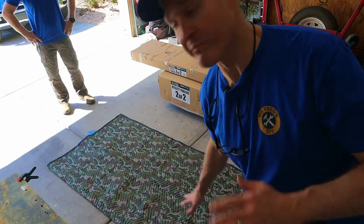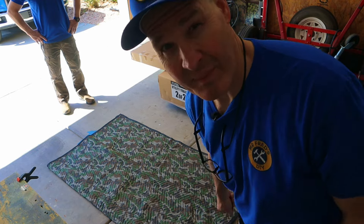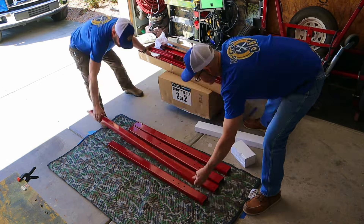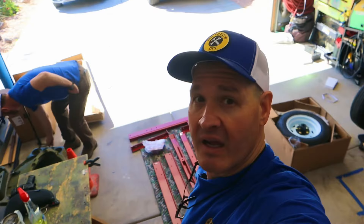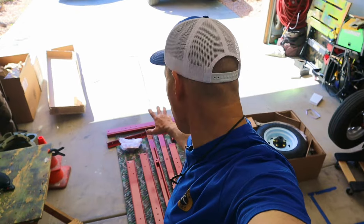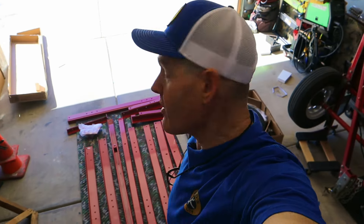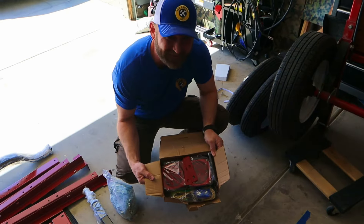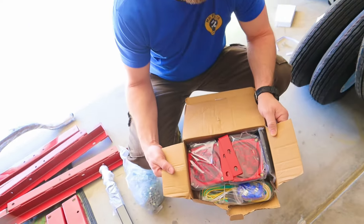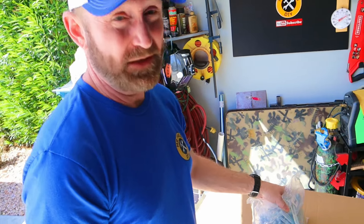I've laid a moving blanket down to put the parts on so we don't scratch the paint. In the long box we have all the frame pieces, the tongue, and the axle. In the smaller box we've got the wheel, the springs, and all the hardware. Also in the small box is the lighting kit. This is the first of a series of videos — we'll be covering the lighting installation later.